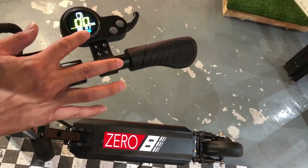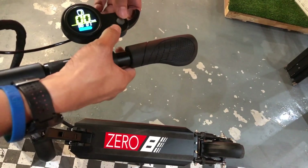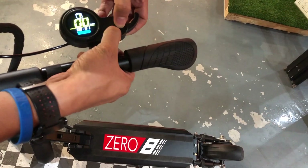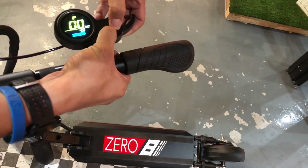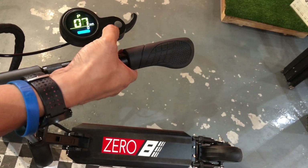We'll teach you how to adjust the throttle settings on the 08. Go into settings mode by pressing and holding the two buttons. Now you're in settings mode, and it toggles from P0 all the way to P9.